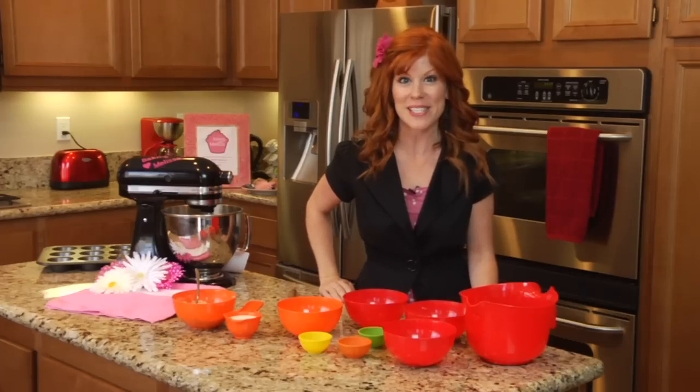Hello and welcome to Sugar and Spice. My name is Melissa Randall from Baking with Melissa, and today we are making a cinnamon strudel muffin mix recipe.